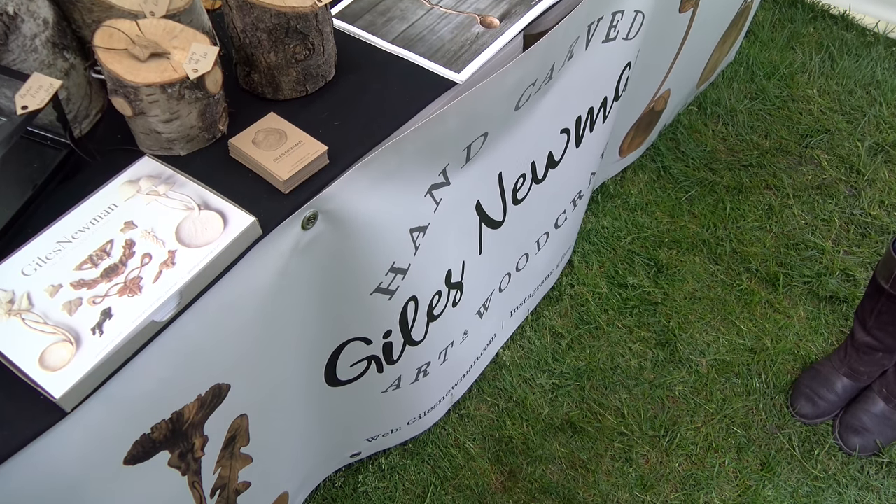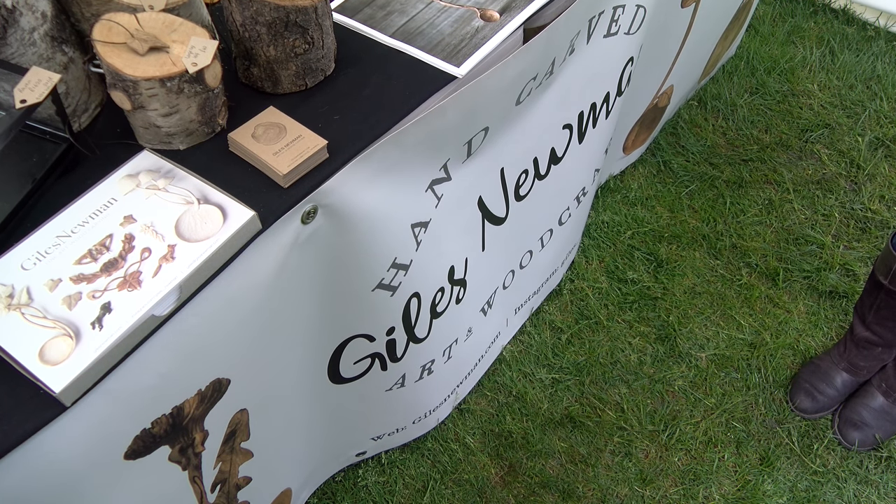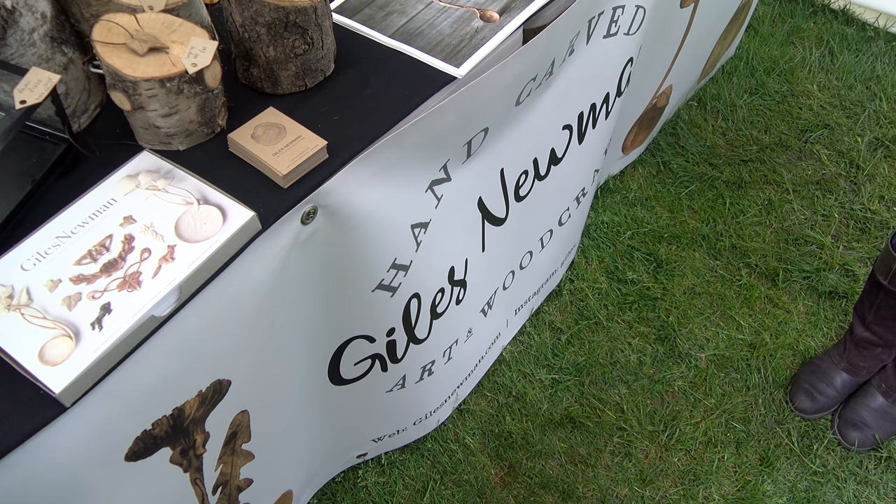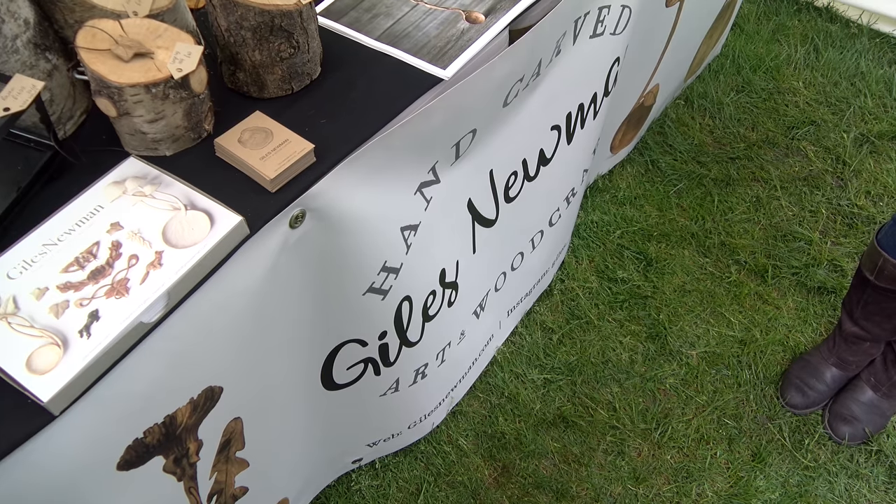Hello, this is Adam Rayner from Slingshot World TV and today I'm at the Bushcraft Show. I've just been literally arrested in my path through the show by Mr. Giles Newman's wood carving.